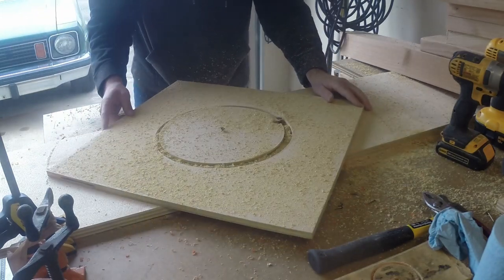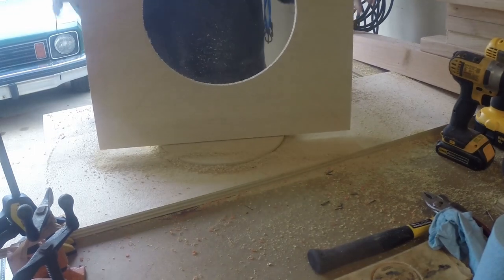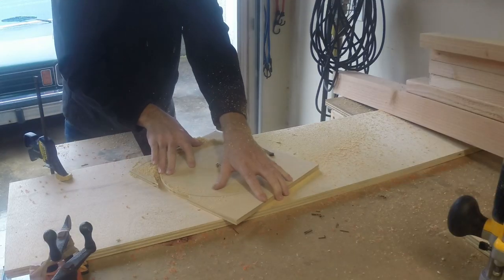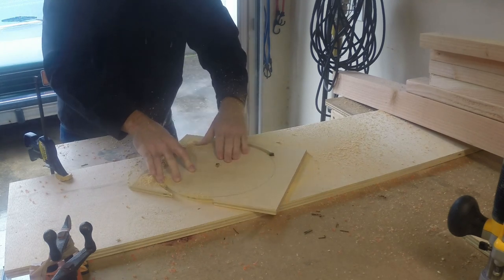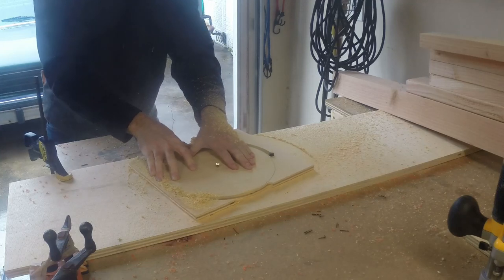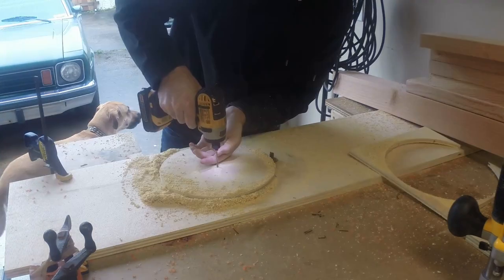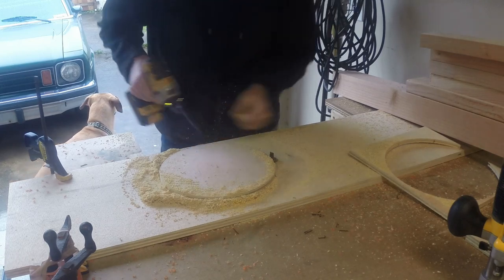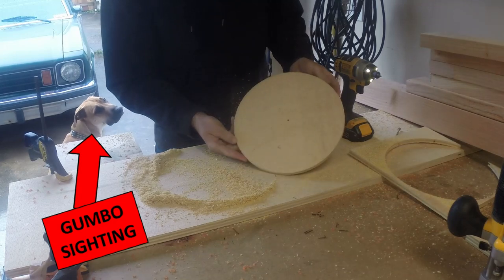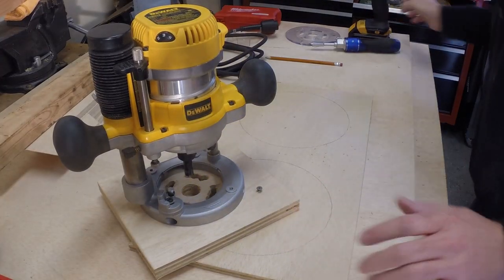You can also cut a circle out of wood using the same technique — just place your square board on the router table and put a screw or nail in the center, then cut your circle to the diameter that you want. Here's another satisfying circle.